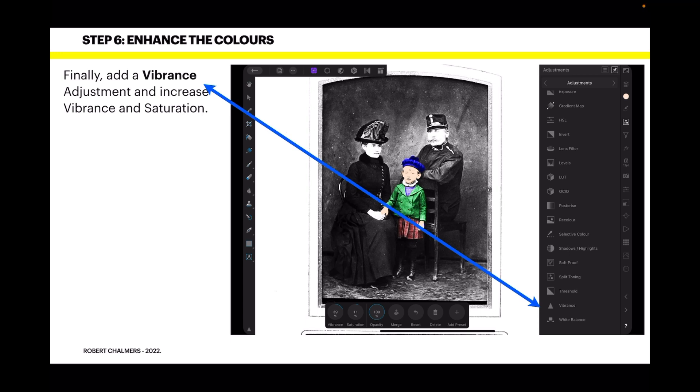As you can see, there's a lot of work still to do in that image. I've begun working on the child in the center of the photograph rather than the entire photograph, because I wanted to show you how easy it is to begin adjusting old photographs.